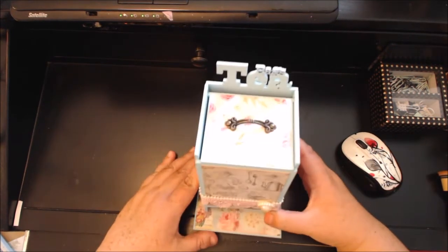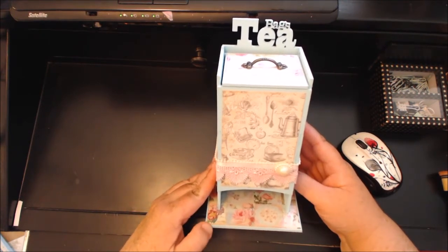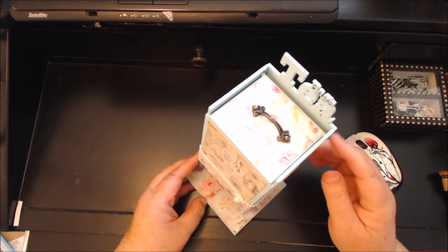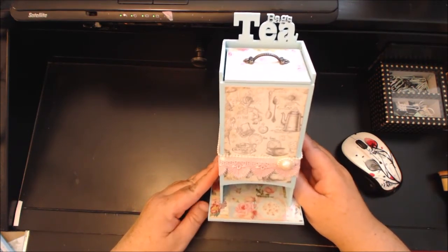This little cutie pie that I made today is a teabag holder. I originally got this from Saw Crafters last year when I was at the Arlington Scrapbooking Expo. I helped her out and I thought these were really cute.